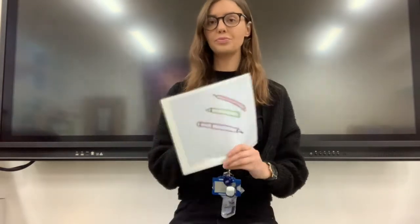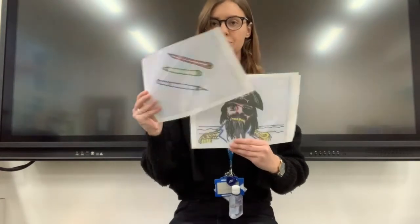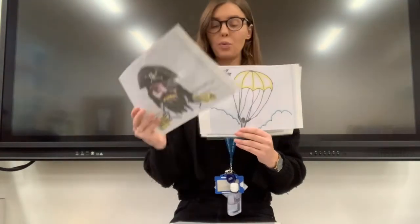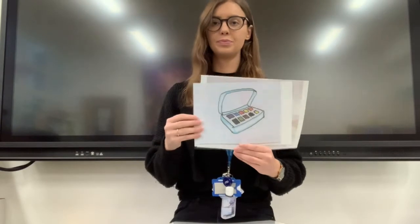I've got some more pictures here today. Have a think about what the first sound is. My turn, your turn. Pen. Pirates. Parachutes. Paint. Pin.